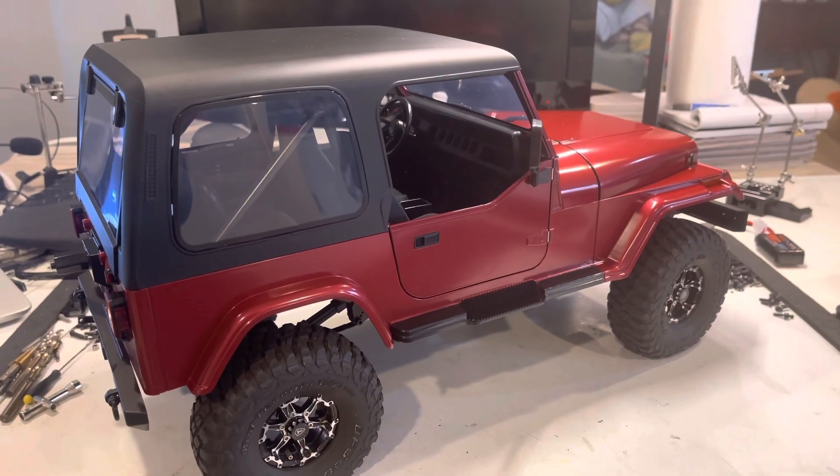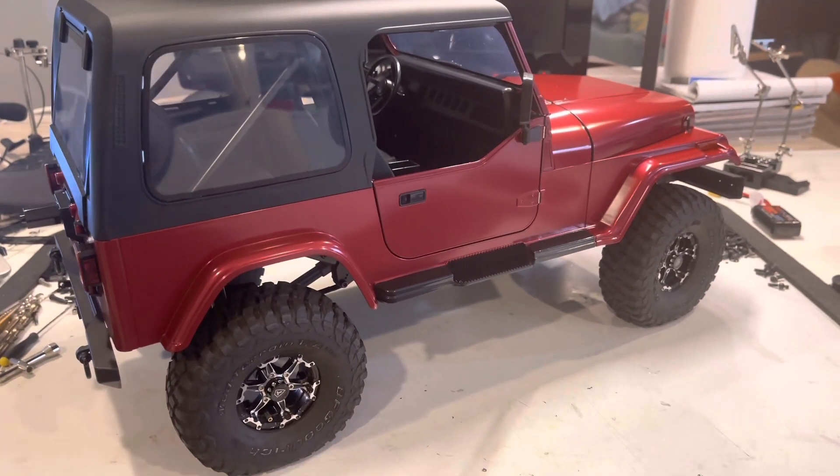Hey y'all, Addy's RC here. I just want to do a short little video and get into how I did the leaf spring conversion on the new Rock Hobby Mash Again. Stick with me — I'm terrible at video, but I'll get the questions answered the best that I can.